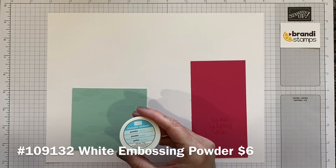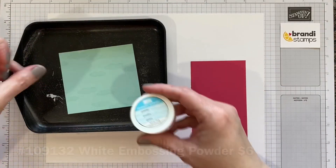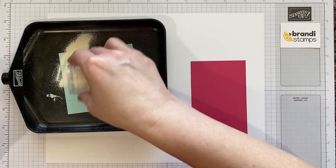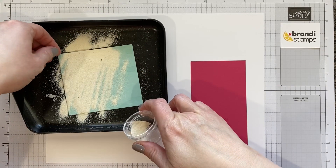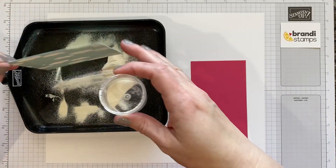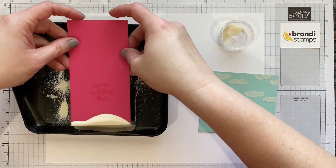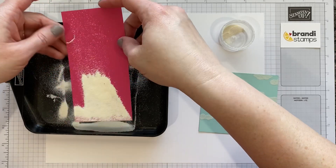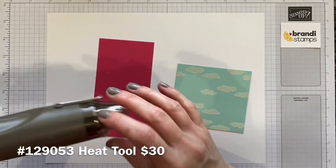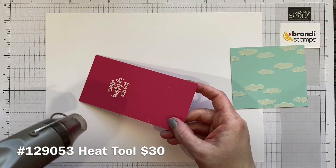Next we're going to need our white embossing powder. I always like to use a tray when I'm embossing, so let's get this open and just pour powder all over this project. Now there's already some in the tray so we'll just scoop it up. Next we need our embossing heat tool. I'll turn it right up to the highest setting and we will start to melt this powder.